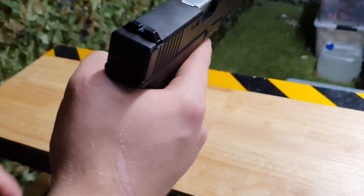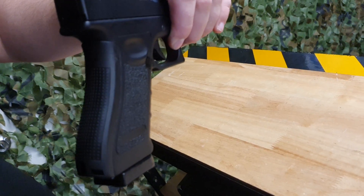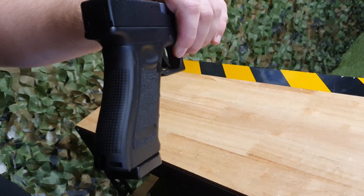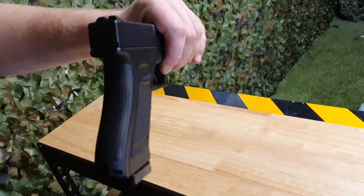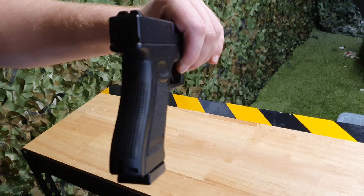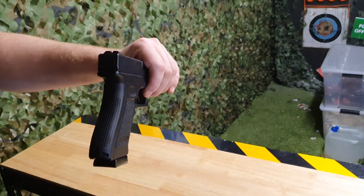It also comes with a nice little feature that I do like. See this large grip on the back — you can actually take that off if you want more of a slimmer grip to fit into certain holsters or different platforms. We've tested this in a couple of Roni clips and flux kits, and they do seem to work well with those as well. I'm hoping to get extended mags in the future, but let's see how it fires.